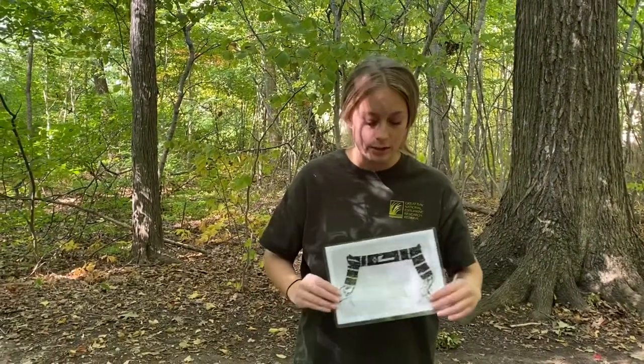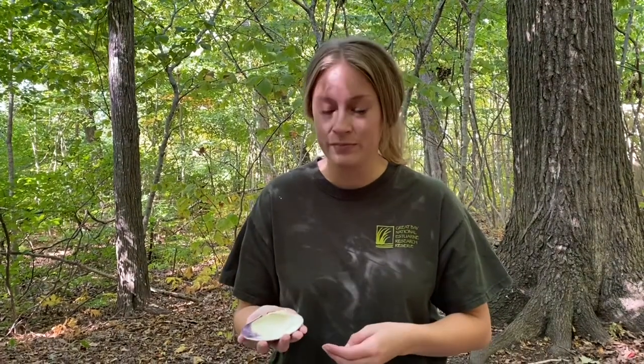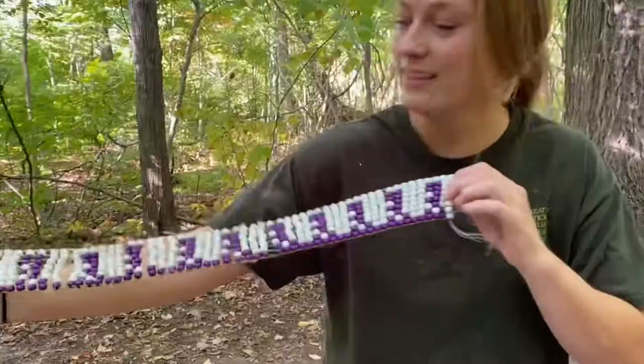Wampum was given for anniversaries or engagement presents, and later on it was even used as money by the colonists. The rate was six white beads or three purple beads would equal one penny, and they could use this to pay their taxes or even college tuition. Can you imagine paying for college with wampum? You definitely couldn't do that today.